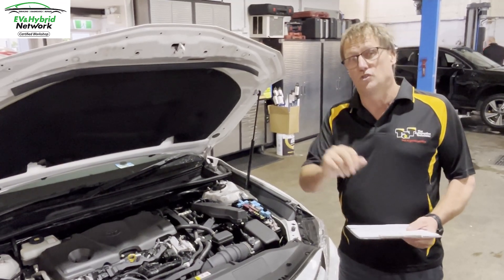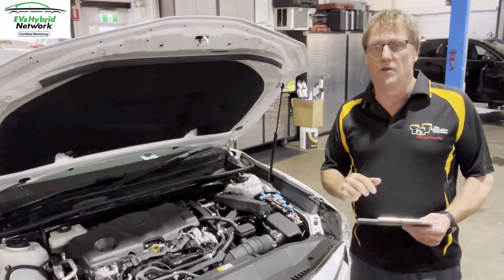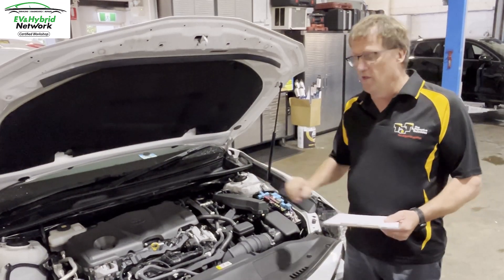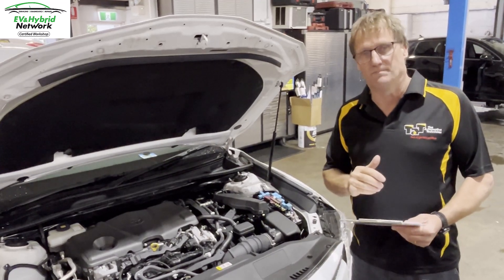If you're looking for a good service provider that's trained and certified to work on these vehicles, go to the EV and Hybrid Network, punch in your postcode, and that'll direct you to your nearest participating workshop that is fully certified and trained to work on these high voltage vehicles, be it a hybrid or a full electric vehicle. Hope that helps you out — we'll see you again.